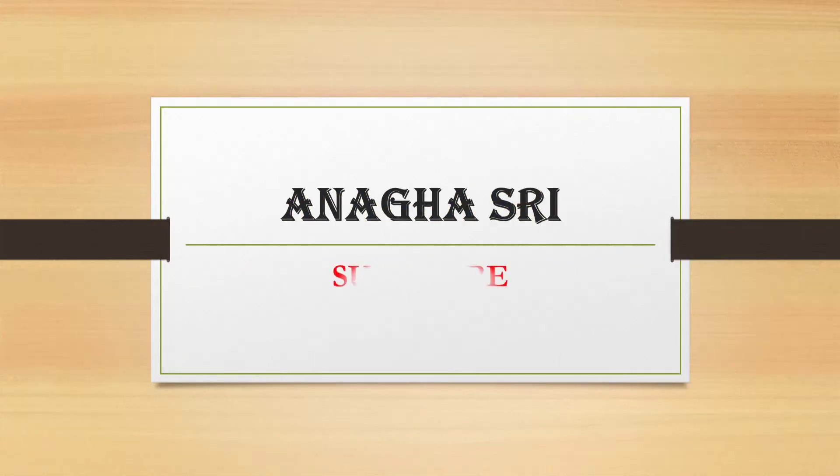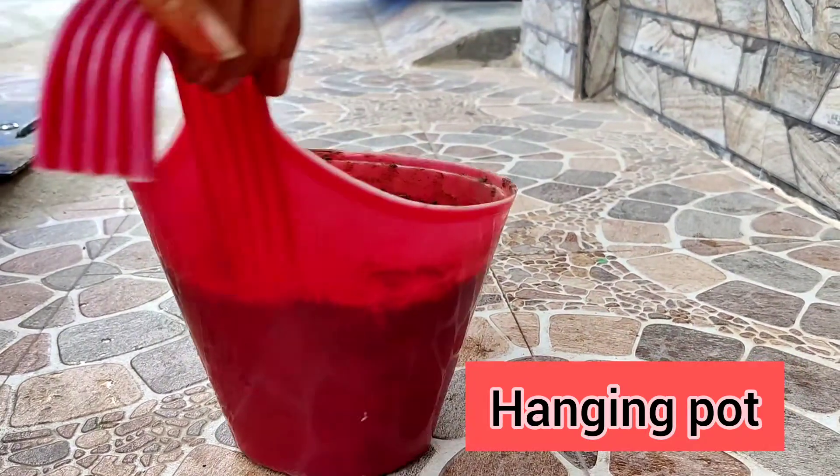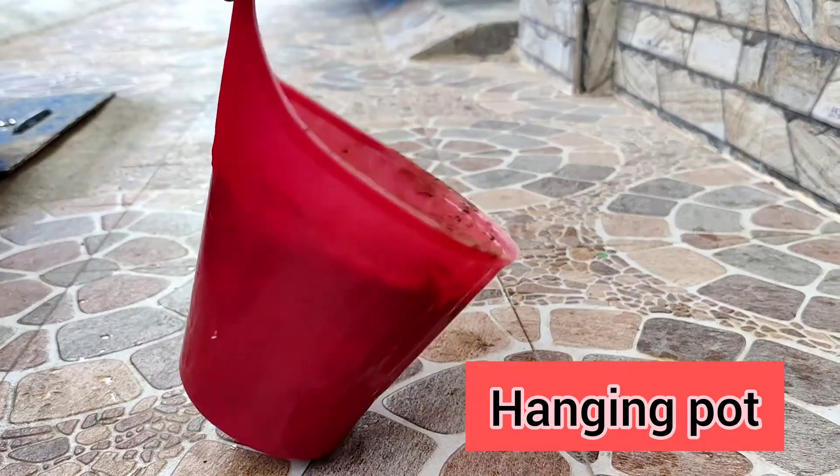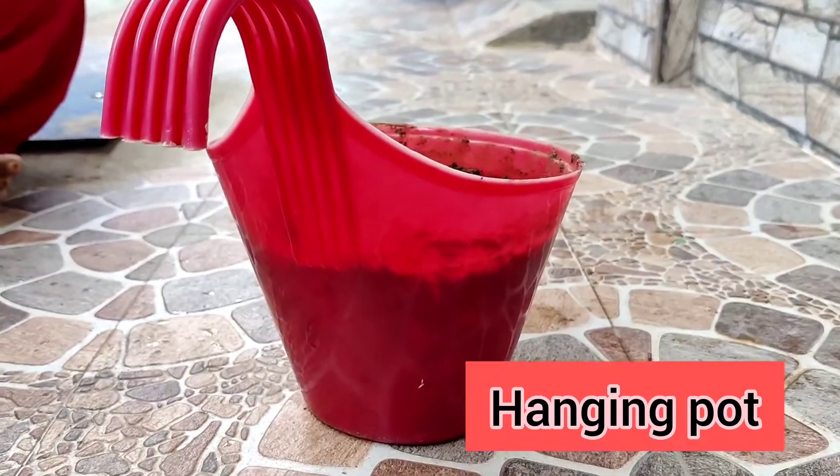Hi friends, welcome to Anagashree YouTube channel. Here we are going to make a mint plant in hanging pots. We will use a hanging pot in red color.